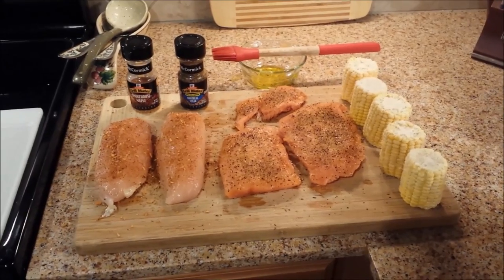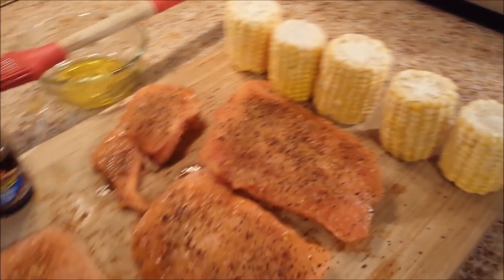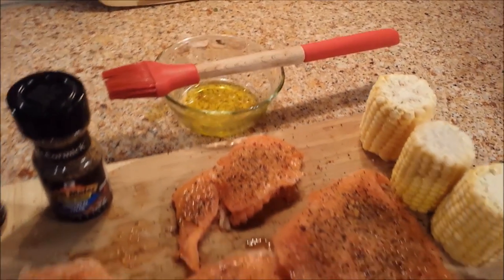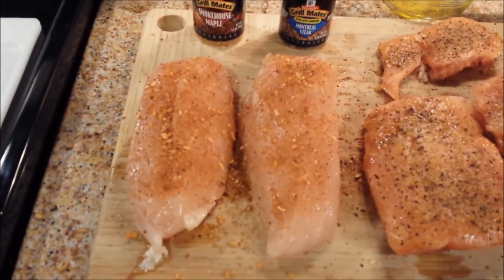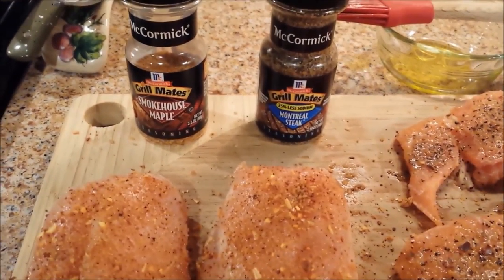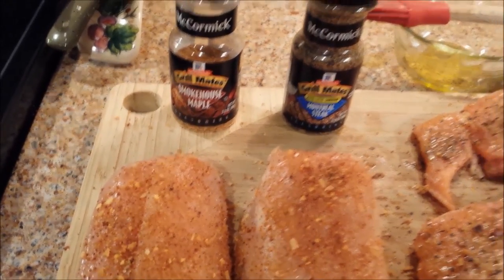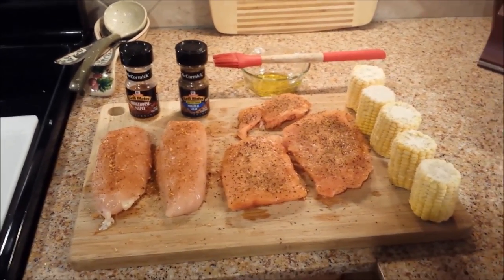This is the meal I'm going to be preparing. I've got five ears of short little pieces of corn and several pieces of salmon, coated with a little bit of olive oil so the seasoning stays on better. I also have two boneless, skinless chicken breasts. For seasoning I like McCormick's Grill Mates — for the salmon I use Montreal Steak, and for the fish I use the Smokehouse Maple.